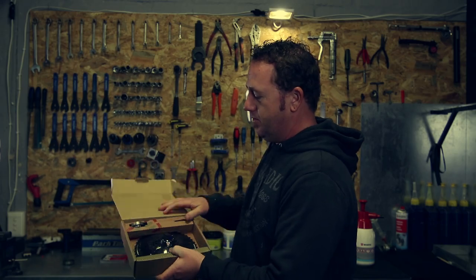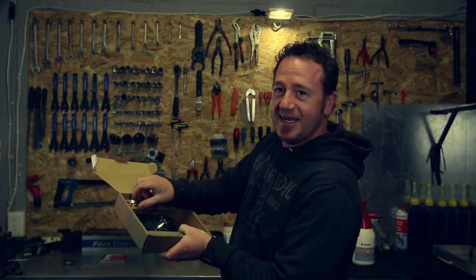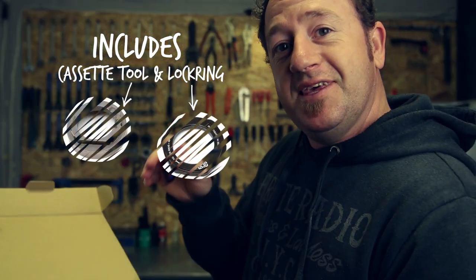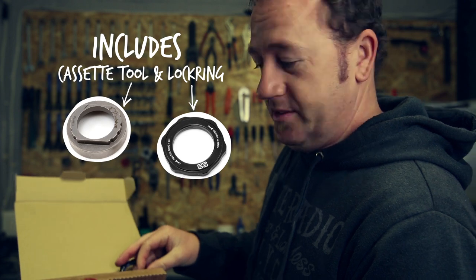Thinking about the future of our children. Now that is a good cassette. Included in the packaging is the special E13 cassette tool. You get everything you need for the installation with the cassette, which is a bonus.